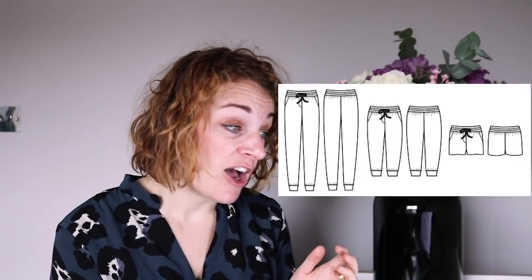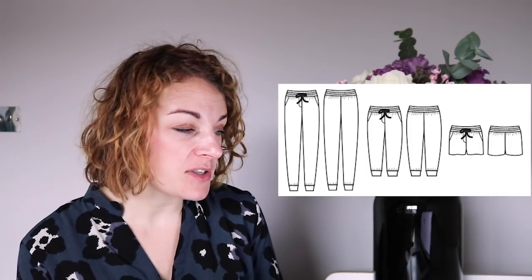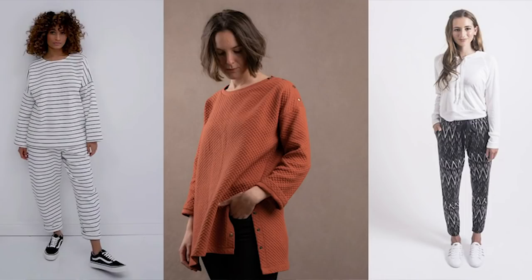The tracksuit bottoms were actually much more difficult than I thought — a lot of options have cuffing at the bottom. What I found was the Amina pant from Paper Cut Patterns, which I thought was quite a good option. I would probably size them up since the model is quite slim, but they're a really good base. They've got an elasticated waist, and they've got pockets — who doesn't want pockets? The line drawing does show cuffing, but you can see from the image there's a version without any cuffing, and they look really nice. Size them up and they'll be perfect and really comfy.